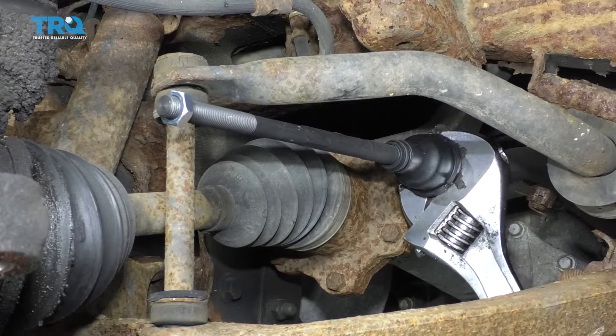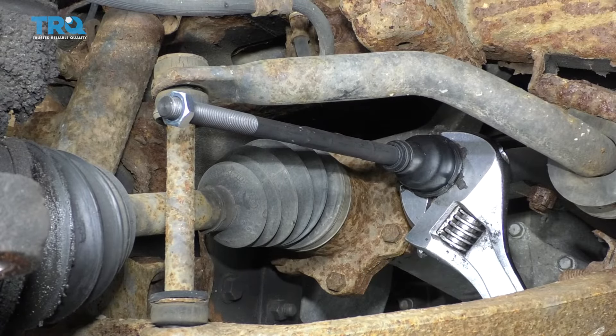If you have the ability to use a torque wrench and torque this, you wanna torque this to 74 foot-pounds.